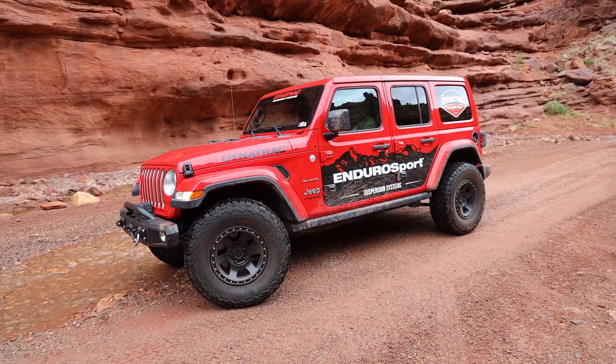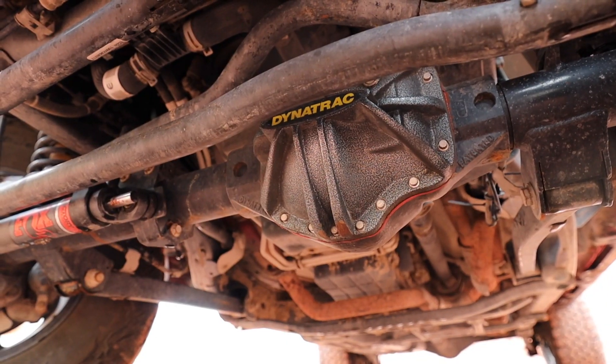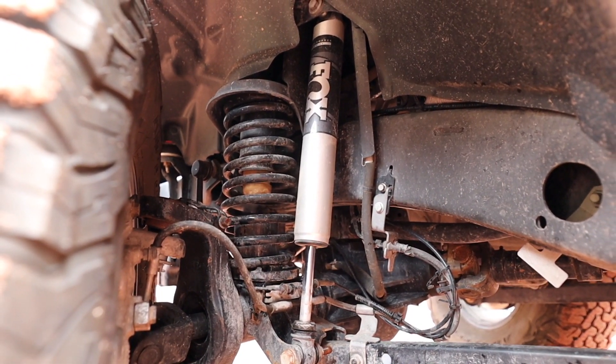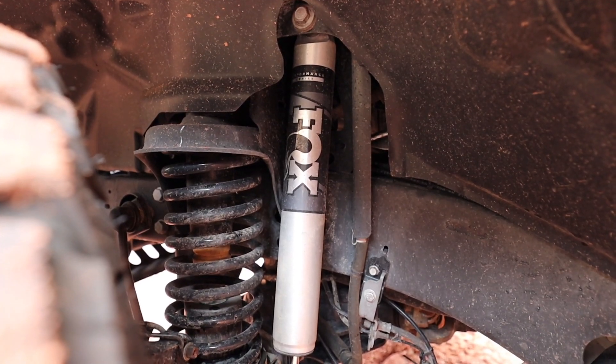Before we hit the trail, let's talk about what we're driving today. This is a 2018 Sahara JL, and it was intentionally built to be a fairly mild build. A lot of people always expect big builds from us, but not everybody wants that. We have a line of products under the Enduro Sport brand that are part of Dyna Trek, because there are a lot of customers that don't need really big hardcore things. This car is equipped with a ProRock 44 front, our Enduro Sport front bumper, and a two-inch lift kit designed to be an easy installation, great riding, and low maintenance.